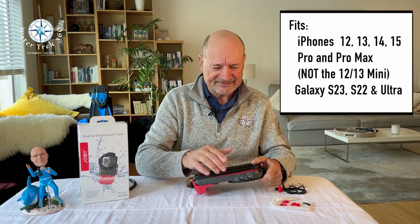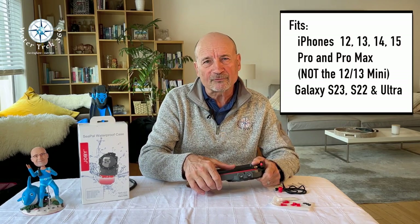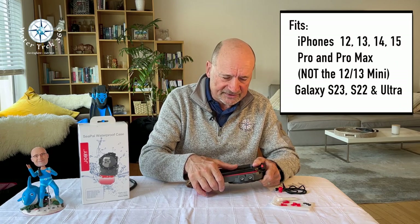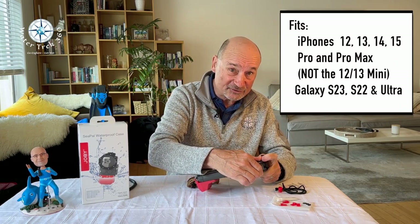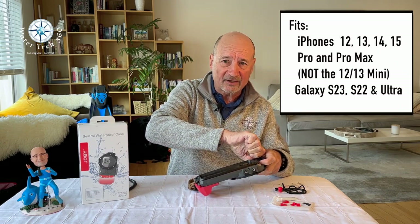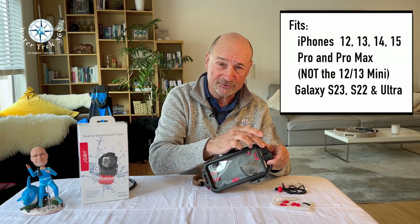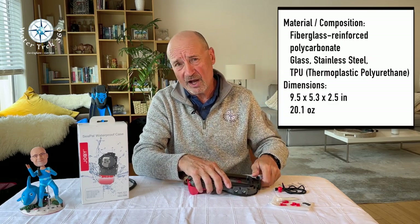Grease the O-ring prior to use. Joby suggests venting the housing — this means removing air from inside the housing by pressing on the membrane as you close it. Once closed, turn the rotary dial until it clicks. The red button release pin should be flush, and then you are set to go.